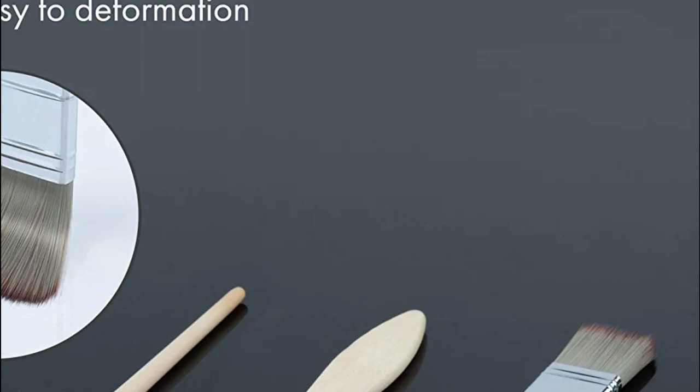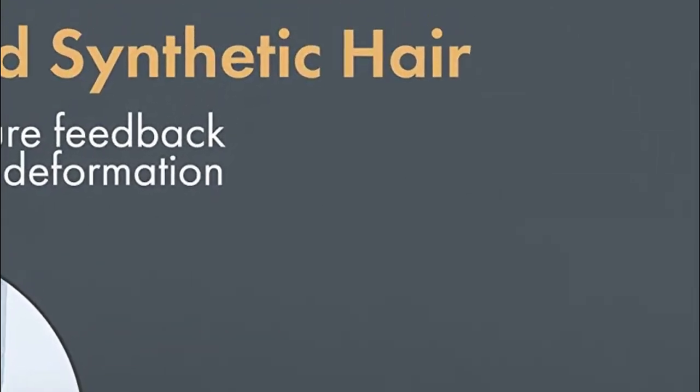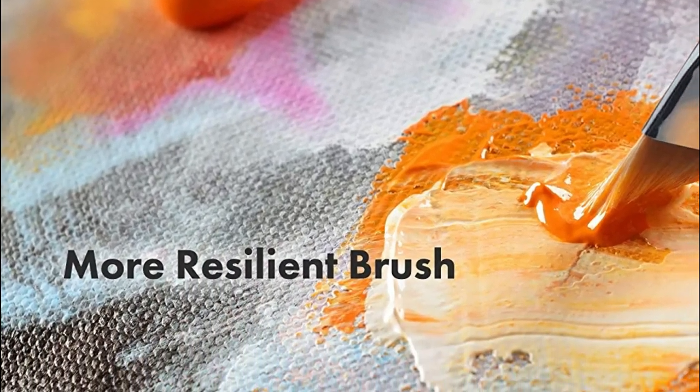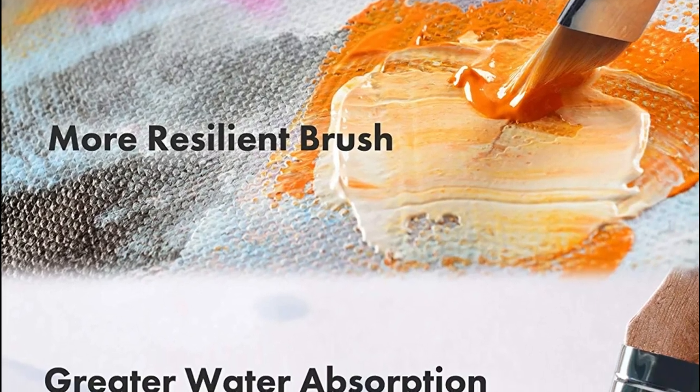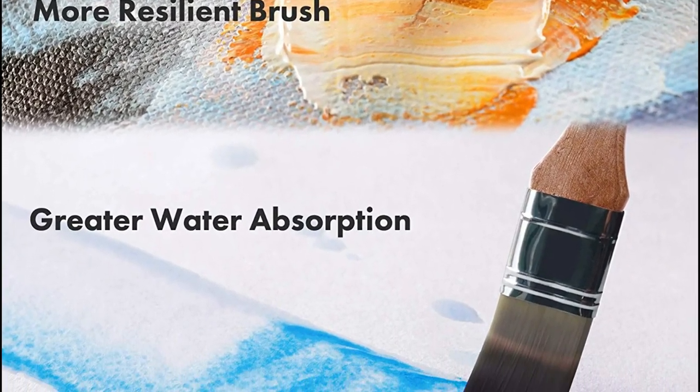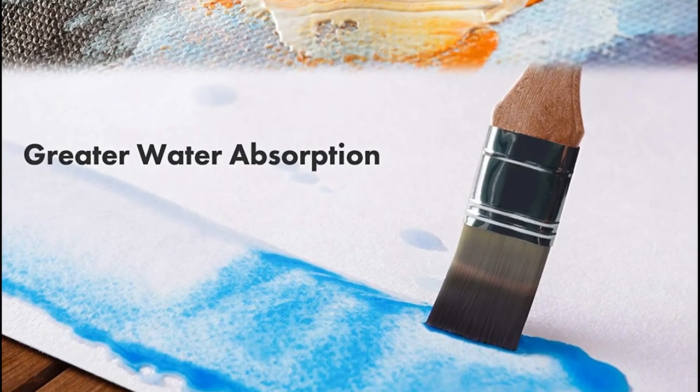To encourage fresh ideas, Artify has selected a brush set of 24 different sizes and shapes. This set comprises liner, flat, angular, filbert, round, fan, and comb brushes. The paintbrush set will meet your needs whether painting with fine detail or doing large coats — each stroke will be a resounding success.